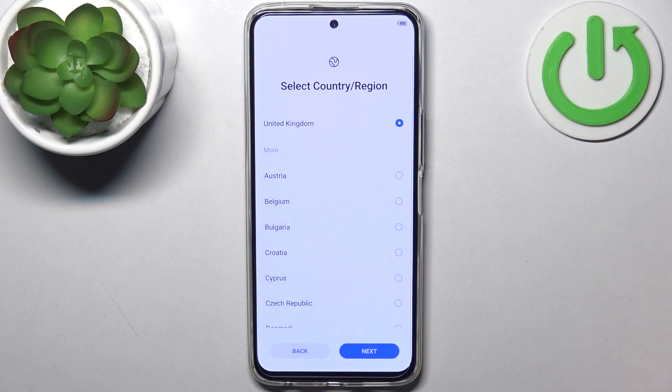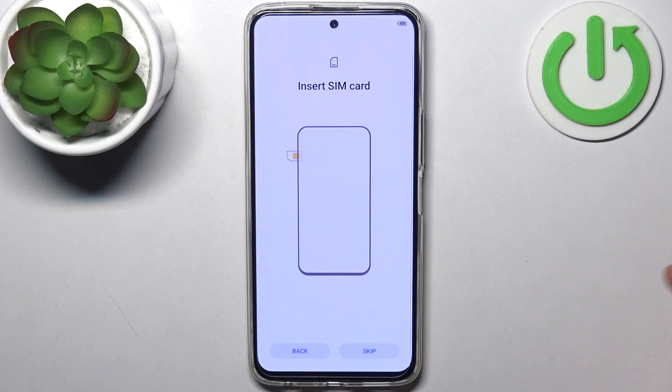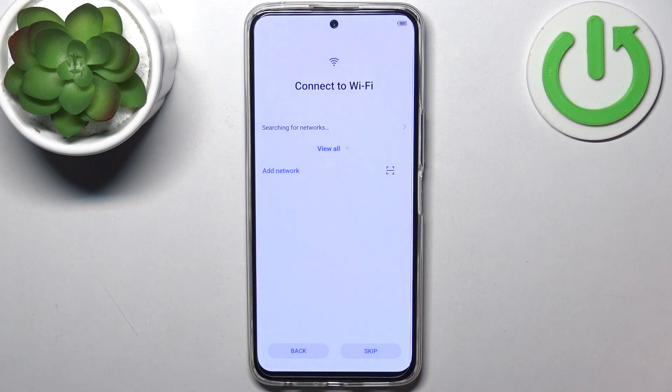Then you have to select your region — for me that could be UK. Then you can insert a SIM card if you have it on you, but if you don't have any SIM card you can just skip this step and do this any time later.